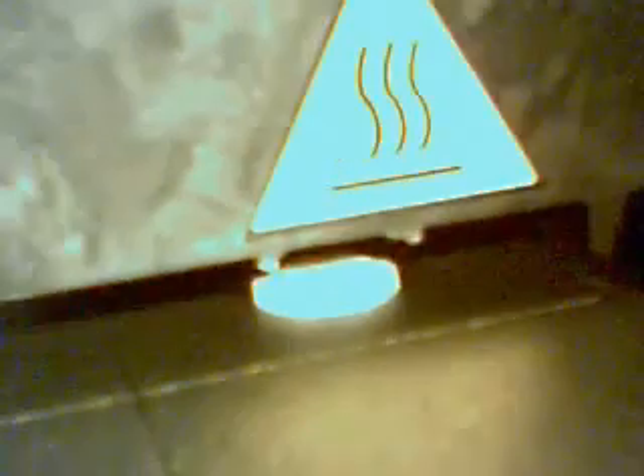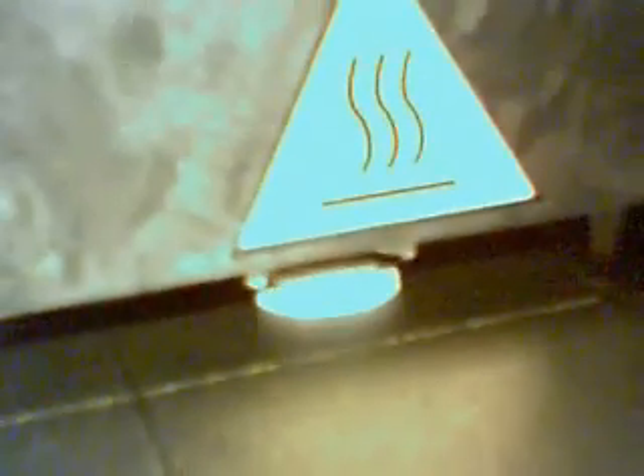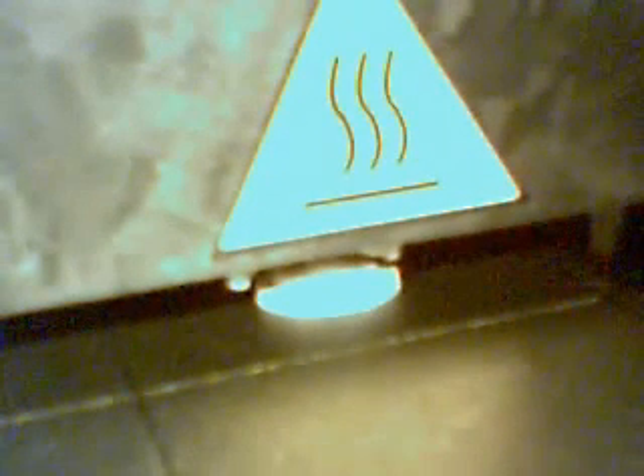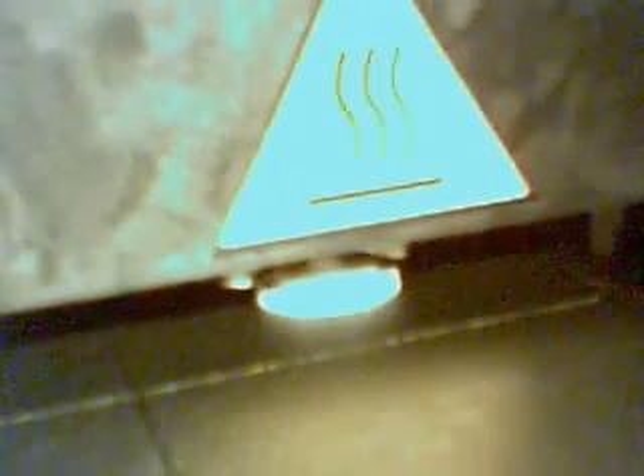The build chamber is 70 degrees Celsius or 158 degrees Fahrenheit. Right now it's building the base of the cup. It's now starting to build the stem.